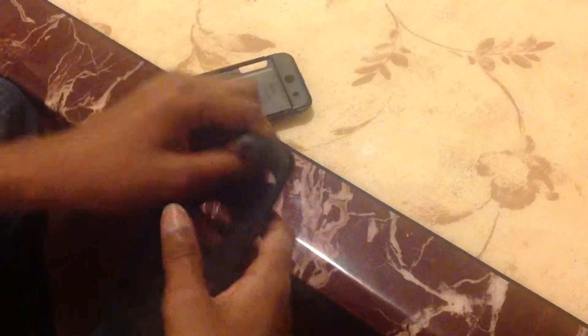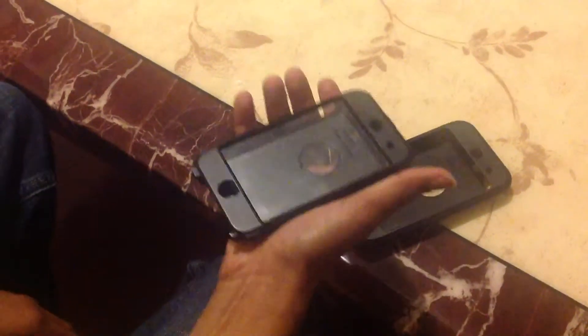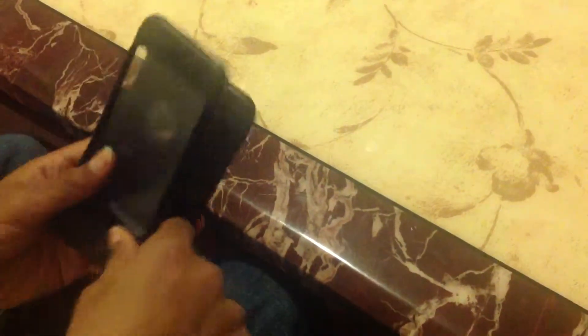There's also a back for just seeing the Apple logo, and there's a screen protector. What the rubber does is it reduces the effect on impact, and then the hard plastic takes away the rest of it. So it's a very protective case and it works very well.